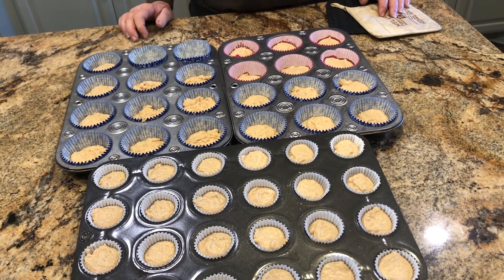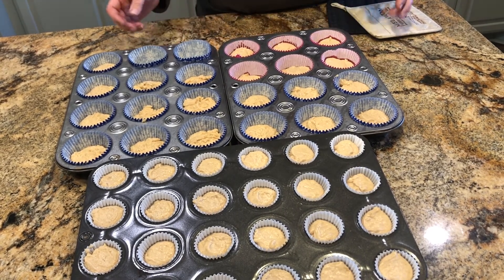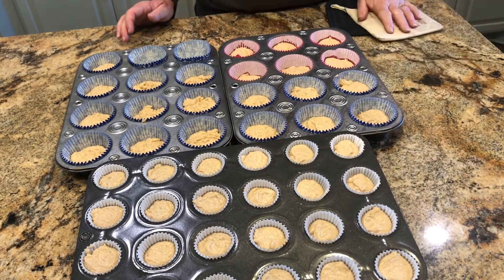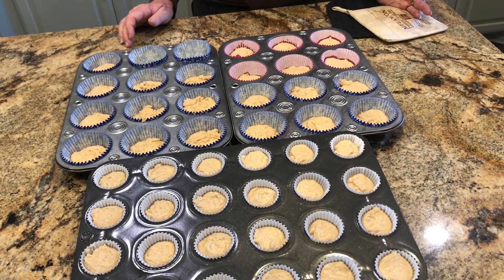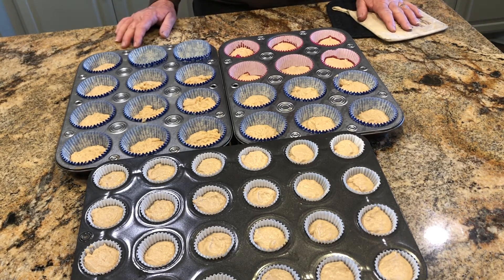This is the peanut butter fudge. We have individual servings in the little muffin pans — they have the small ones and the bigger ones. This makes it a lot easier than pouring it in a big pan and cutting it up — you don't have all the crumbs left over. It just has to set and it'll be ready to go. Hope you enjoy!